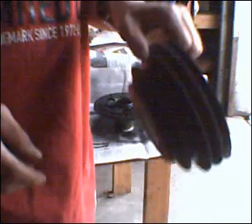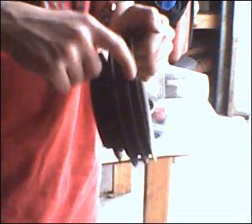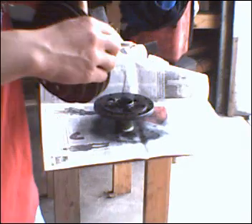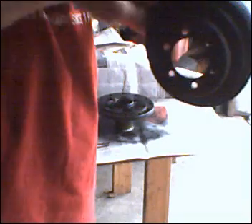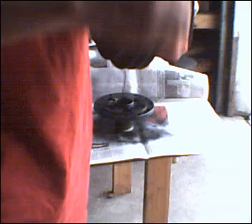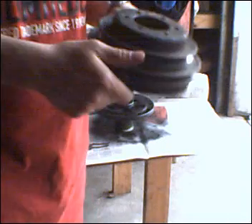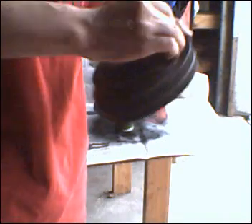Now one thing you don't want to do: these grooves that I'm pointing to, you don't want to spray paint into them. Because the V-belt has to go in these grooves, and if you paint it, your belt is going to slip and you're going to hear a loud squeal when you fire it up. So you don't want to do that. I'm painting it just to make it look good.